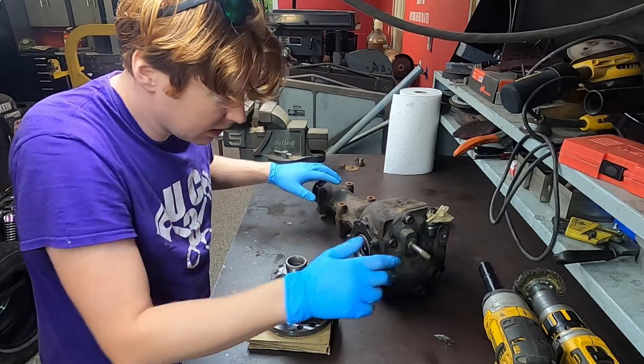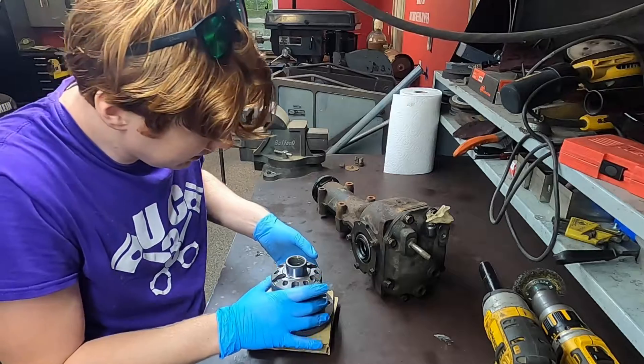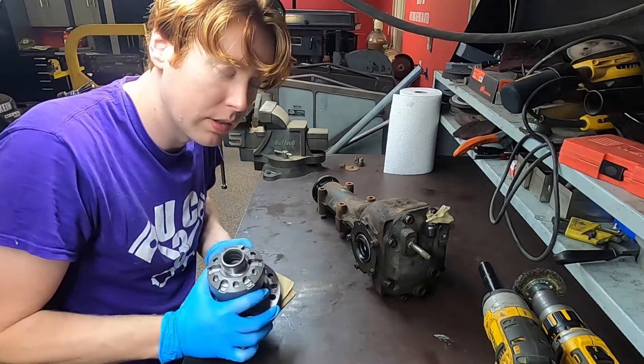We're going to start by getting the diff out of the way. We'll get this back cover off, get this drained, and then take the side caps off and get the old differential out.